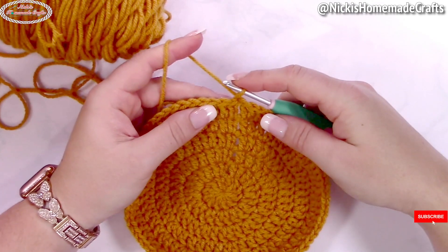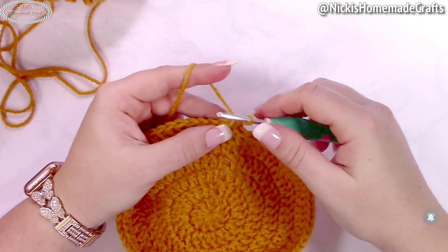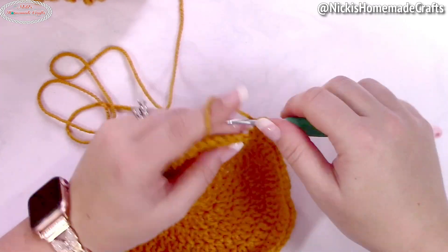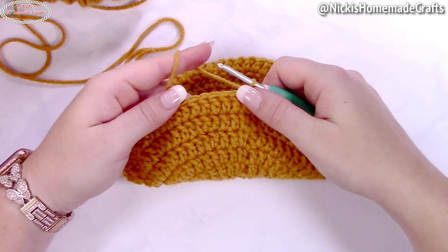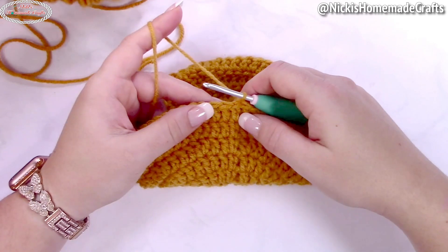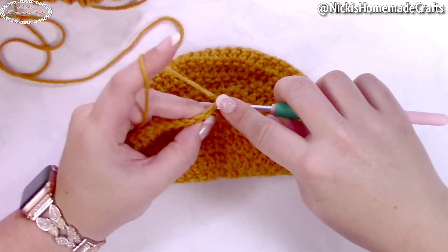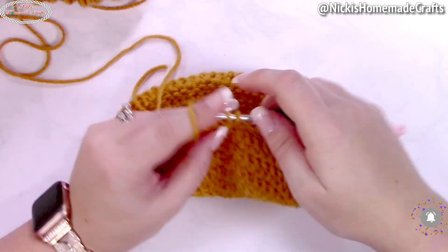Now you're going to crochet just double crochet stitches — no increases — for nine rounds, one double crochet per stitch, always starting with an alternative turning chain. Let's pretend I just did nine rounds since it's the same stitch over and over. Now we're going to add the arms where the air pumps go in. Start with an alternative turning chain and then crochet eight more double crochets, giving you nine double crochets in a row.